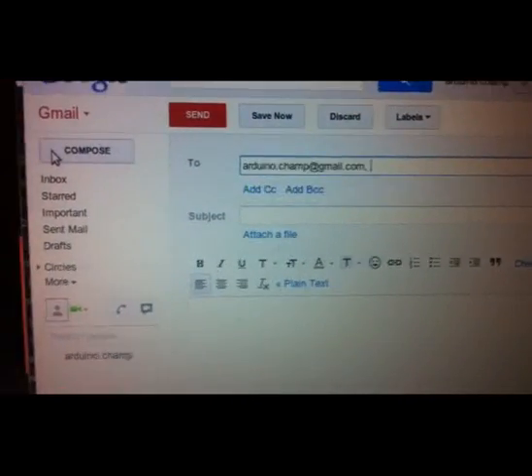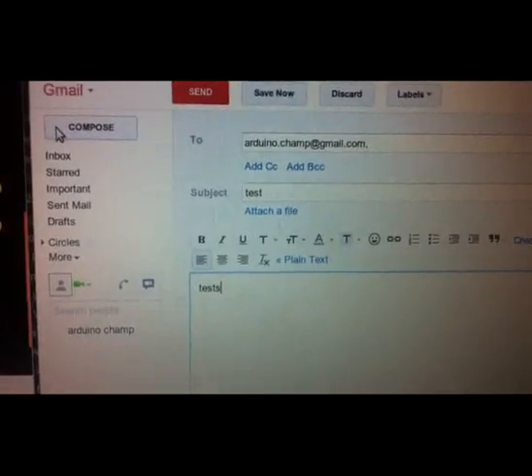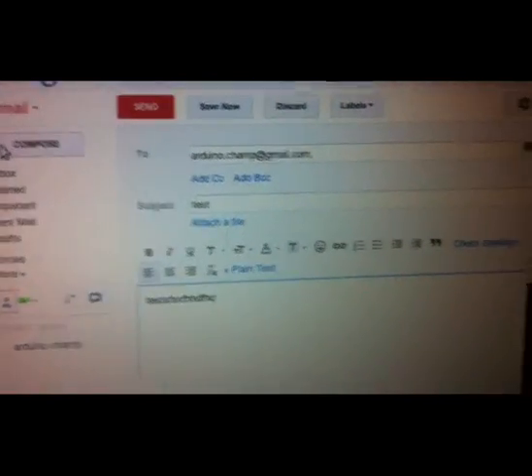I have a test email ready to send, and before sending it you can see my display is just a regular LED display.